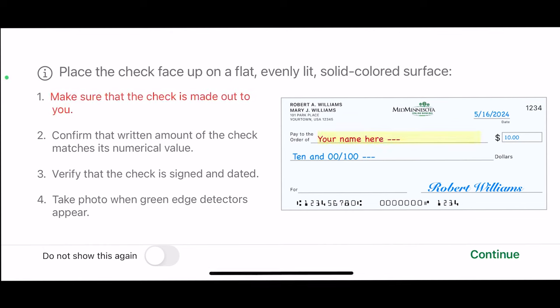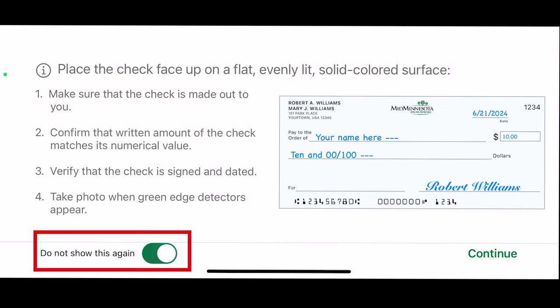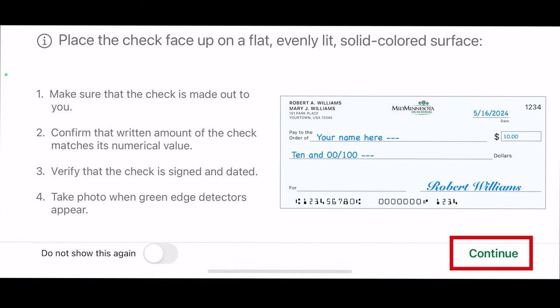For the first time, there will be a set of directions and tips to help you and make sure your check is deposited correctly. You have the option to turn these directions off for the next time you deposit a check remotely by toggling the button in the lower left corner to Do Not Show — it will be green. Otherwise, the directions will come up every time you do a remote deposit. If you are ready to take the photo of the front of your check, click Continue.